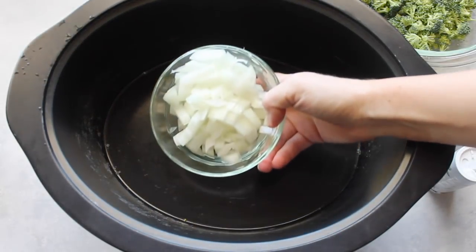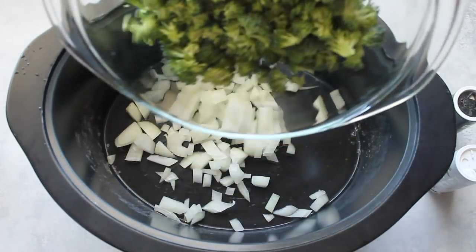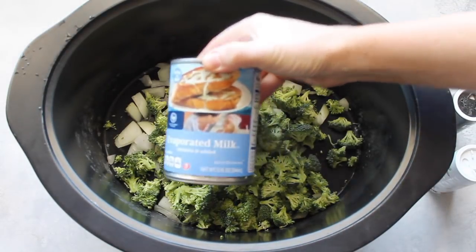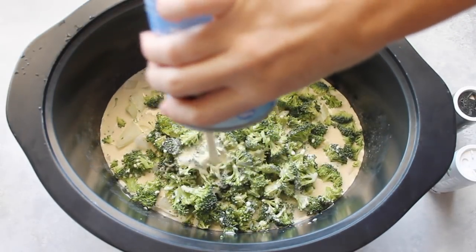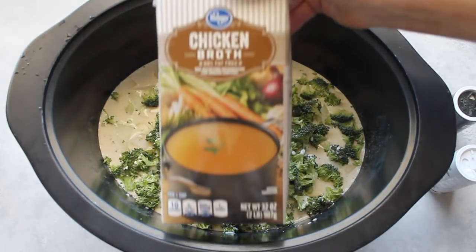First, you're going to start with your slow cooker and put in about half a cup, or just about half an onion. Then add your chopped broccoli — two to four cups depending on how much broccoli you like. Then add a 12-ounce can of evaporated milk — not sweetened condensed milk, evaporated milk — and pour that right in.